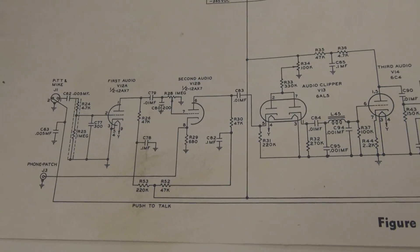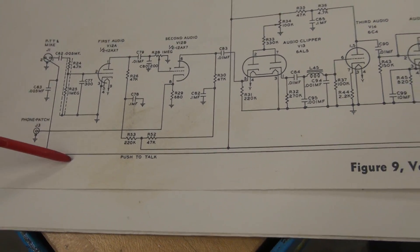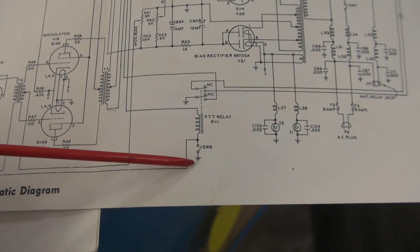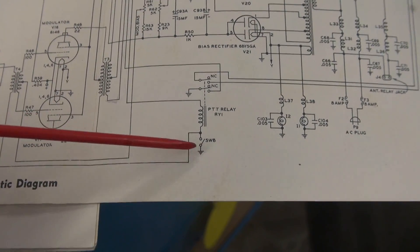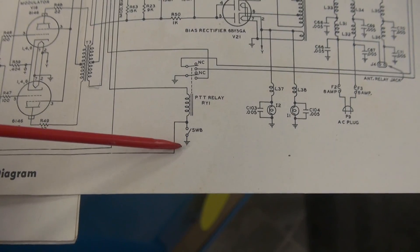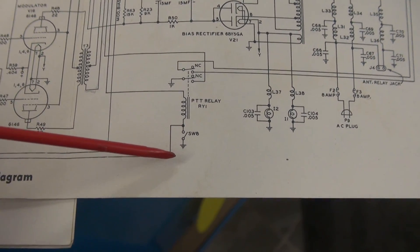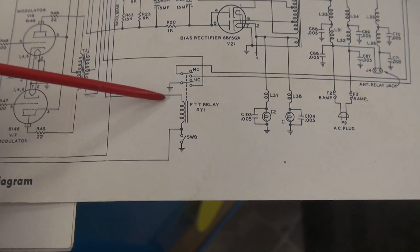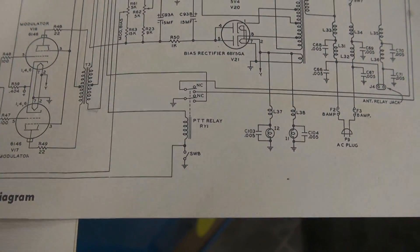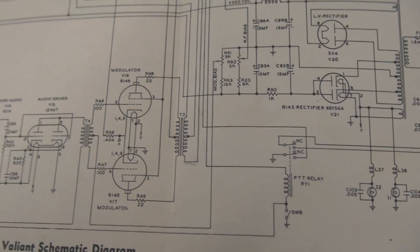Looking at the schematic, here's the mic jack. Pin 2 is the push-to-talk line, and that's supposed to ground that relay coil. There is also the manual transmit switch, which is supposed to do the same thing. But right now it appears as though this switch is wired across the relay coil — it shorts it out. So it's been miswired.